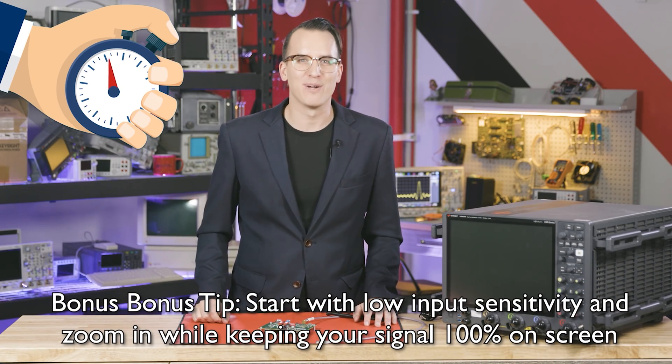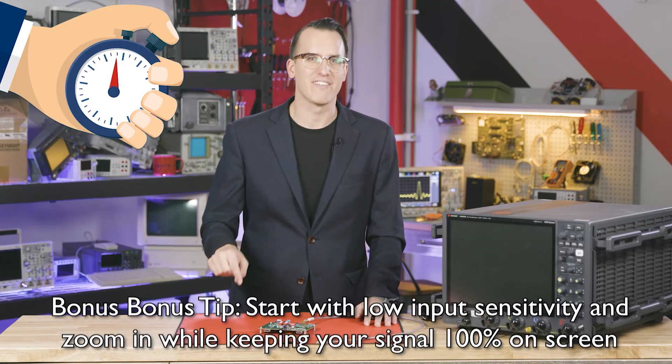And there you have it — six ways to avoid blowing up your equipment in under 60 seconds. So you don't forget any of these, download this free checklist — there's a link below. Thanks for watching.